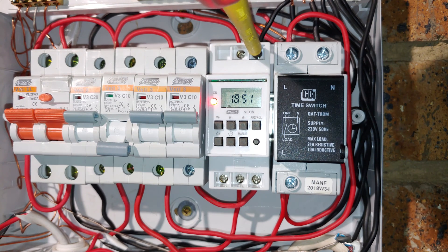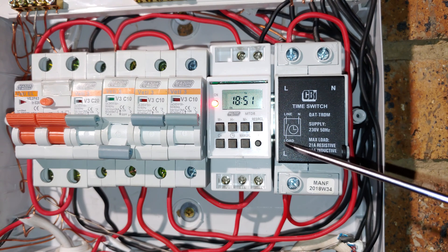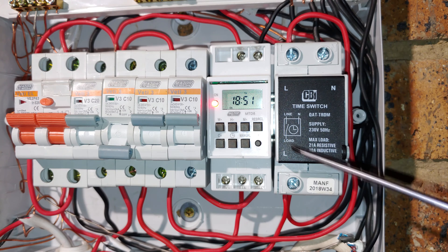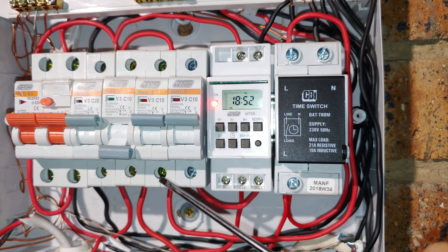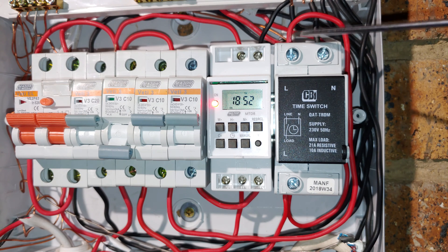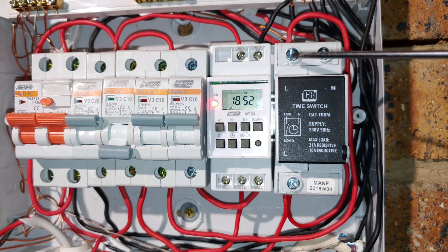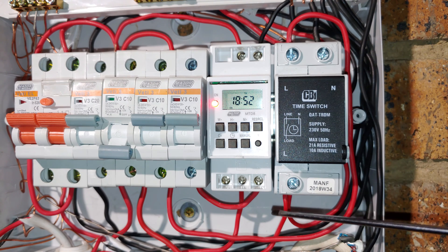Going back to the wiring sequence, you can see there is the load. The sequence would be from your circuit breaker, round loop, to the top into the timer live, and when the timer activates it will be shorting that point to that point — and those are your outputs. So it is just a three-wire system, very easy to use.